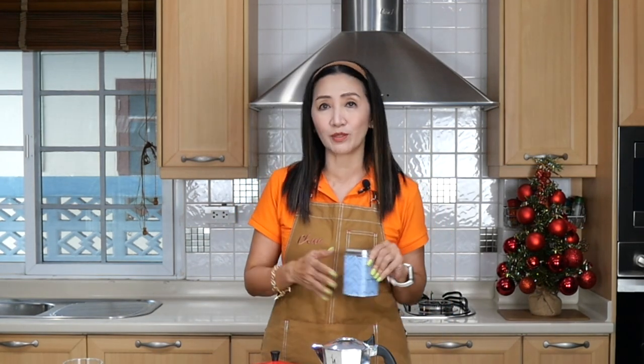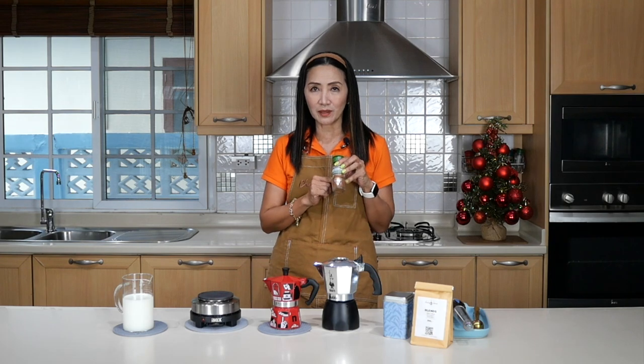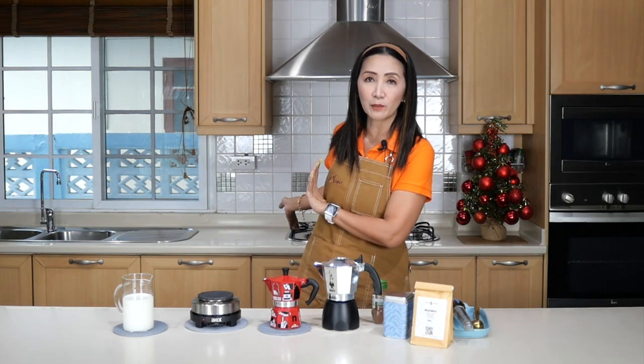This is my house blend — it's 100% arabica medium roast coffee beans. For those brewing at home who probably don't have a grinder, what you do is buy medium ground coffee. When you buy your coffee beans, make sure you tell them it's for a mocha pot — it's usually medium to fine grind. I've got my ground coffee here, and because I'm going to make cappuccino, I'm going to add some cinnamon. You can also use chocolate.